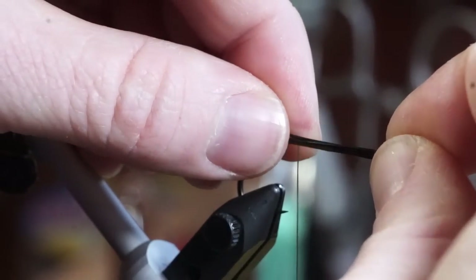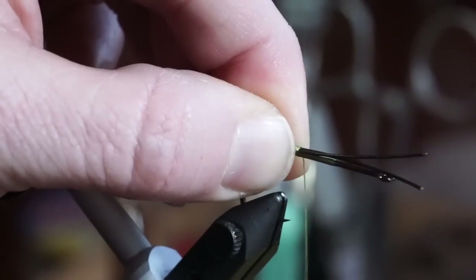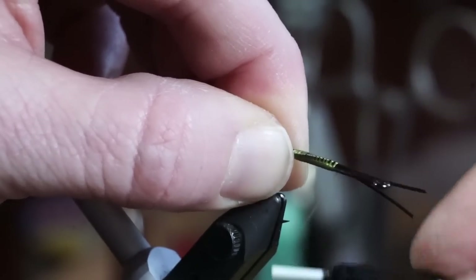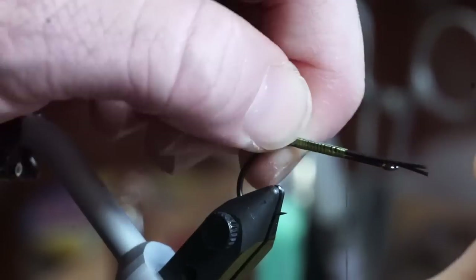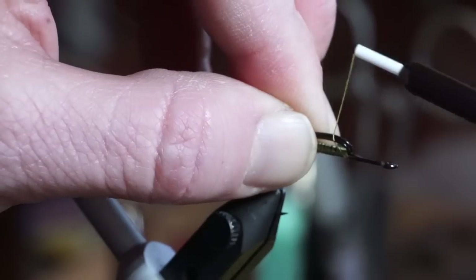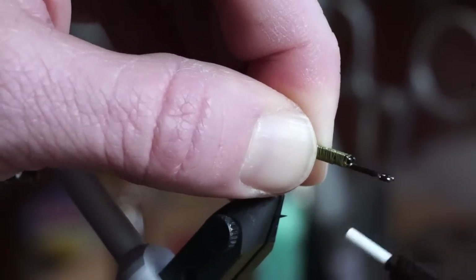We're now going to tie in some wire. This is 20 pound trailer wire, and that'll work just fine for bass. You want this to extend out the back about one and a half times the length of the hook. When clipping it, make sure it extends slightly past the eye of the hook in order to be able to double it back over. Tie it up to just a few eye lengths shy of the eye of the hook, then double it back over and tie the tag ends down as well. This will make sure it's super secure and won't be able to slip.